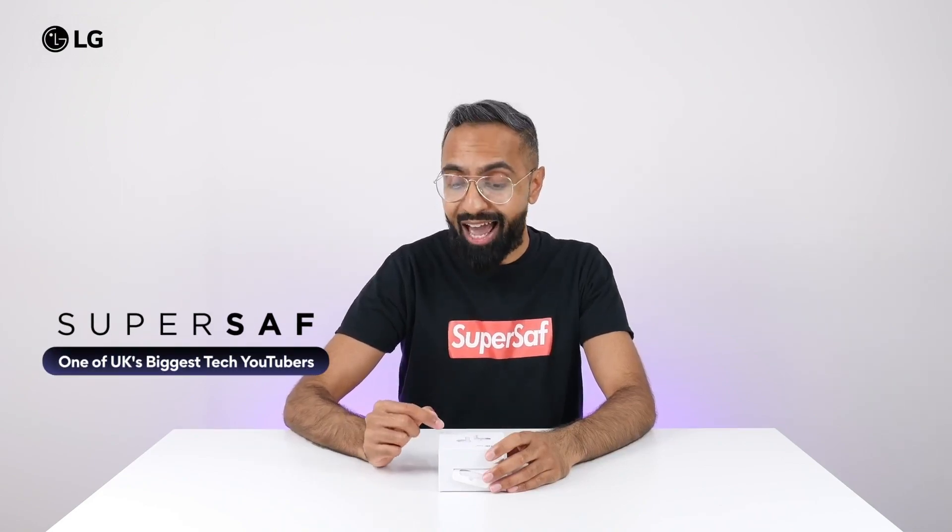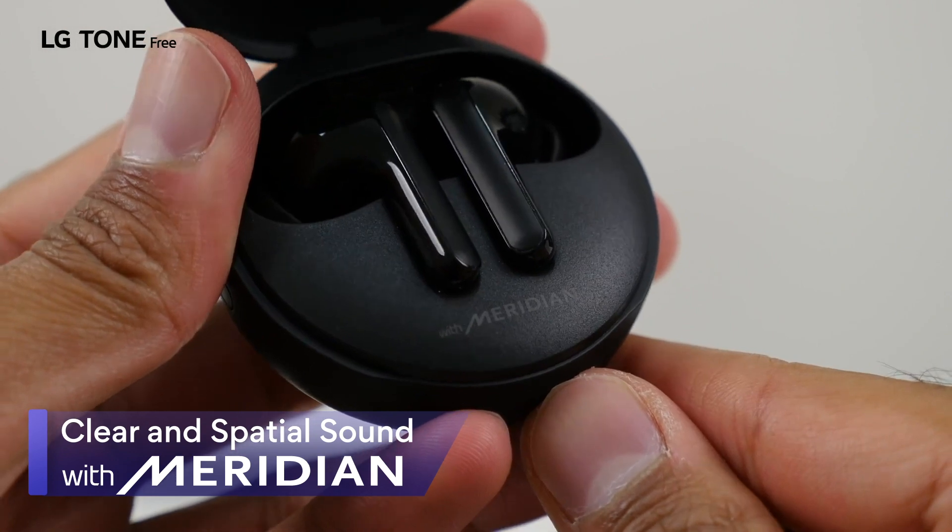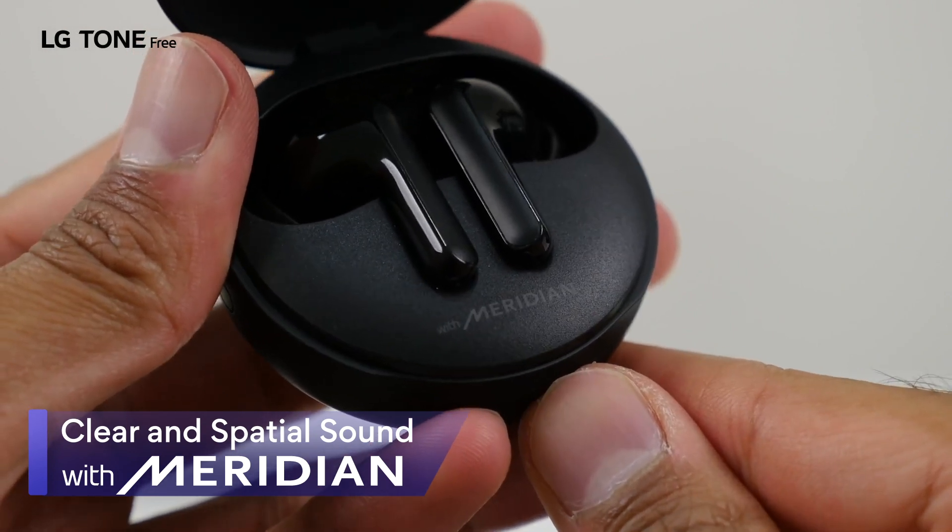Now, these are quite unique because they have UV nano technology. Meridian, of course, known for their clear and spatial audio, so LG have partnered with them here for these earbuds.